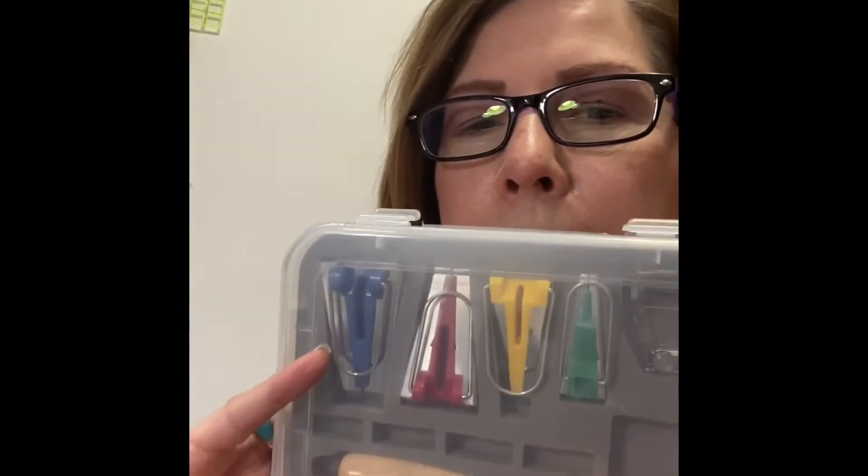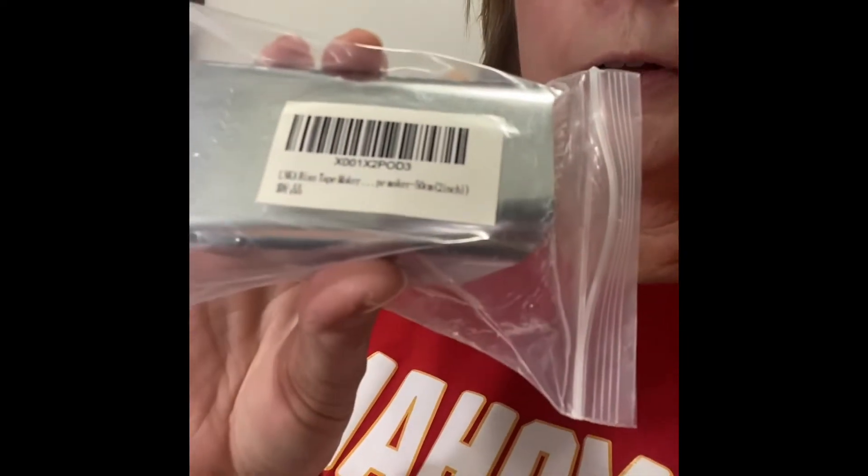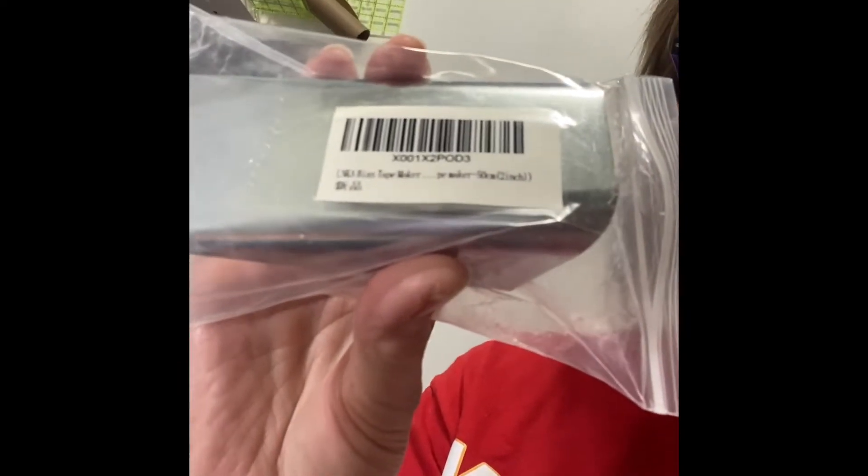I have this kit called a bias seam tape maker. I've made some bias seam tape — maybe sometime I'll do a video on how to use those. But today in the mail I got this thing called an LNKA bias tape maker pre-maker, 50 centimeters, 2 inches. I was thinking to myself: is there a bias tape maker out there that would make making my straps easier? They're a 4-inch strip that I fold in half, then fold each half in half, and squish it all back together to make a 1-inch wide strip. This is what I got in the mail today, left on my front porch.